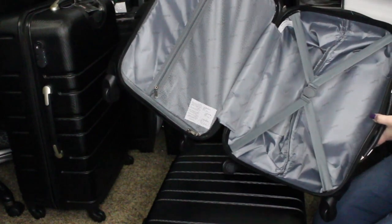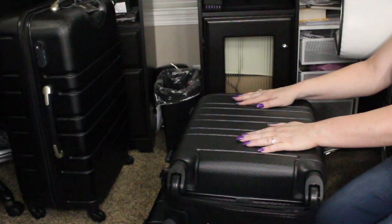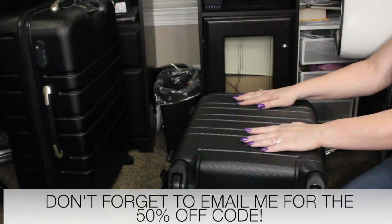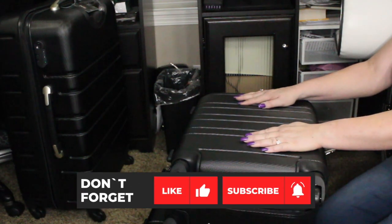This is perfect timing — my husband and I are leaving on a trip so great timing, we've got some new luggage to take with us. I hope you enjoyed the review. If you did, please subscribe to my channel. I'll leave a link down in the description box on where to purchase this, and thanks so much for watching.